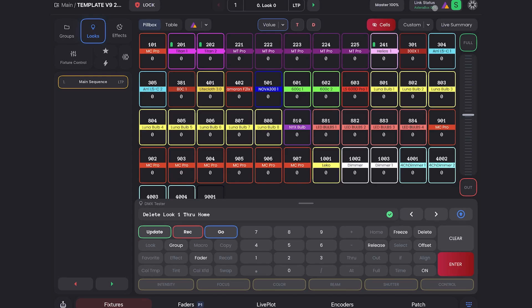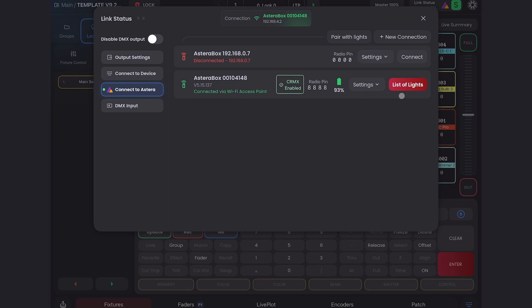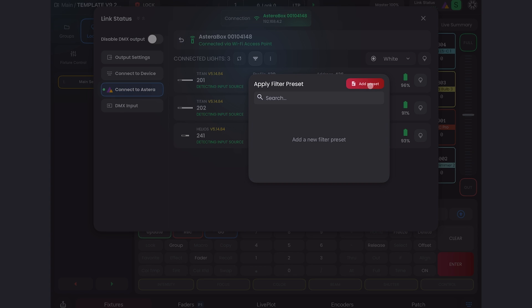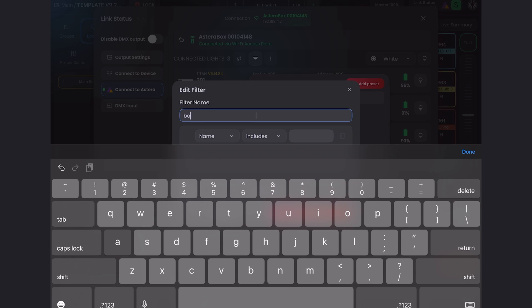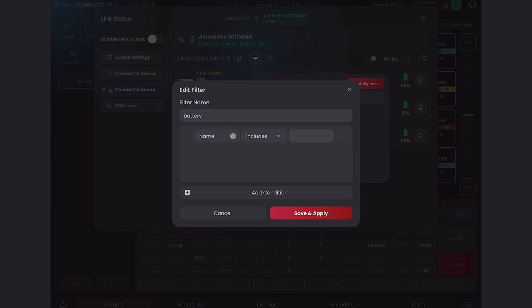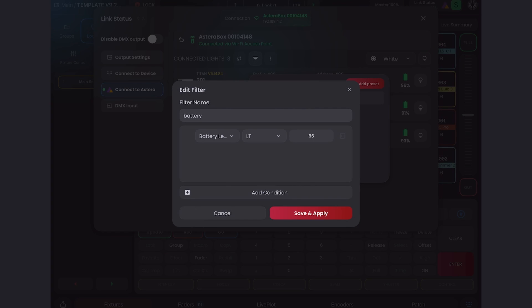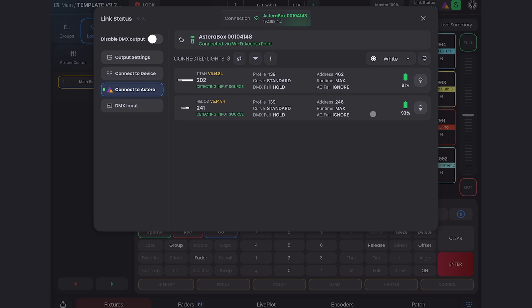We've also implemented filtering for Astera units. If I go to Link Status, connect to Astera, and go to the list of lights for my connected Art7, this is our filter button. Here I have my two Titans and one Helios. I can add a filter preset and name it — we'll call it 'battery.' I can change my filter to be battery level, set it to less than 96%, and save and apply that. You can get really advanced with this — you can add multiple filters in one preset, so you could filter all your Titans below 50% and all your Nyx bulbs that are a certain firmware.